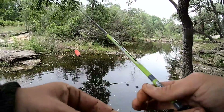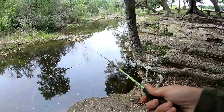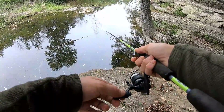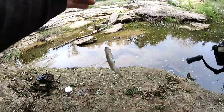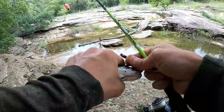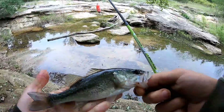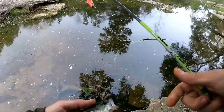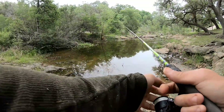It's interesting how the bigger ones seem to stop biting all of a sudden and yet the smaller ones are still going at it. Oh, that's a bigger one — oh it's a bass! Yes! I was so hoping I would catch one of the bass out of here. Nice — and back in. I can see some out there, they look like green sunfish to me.